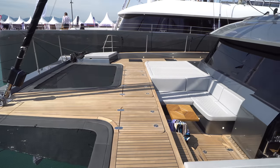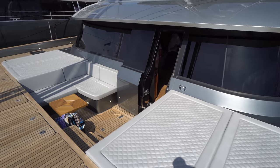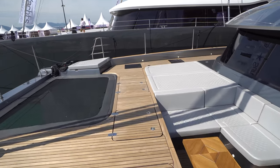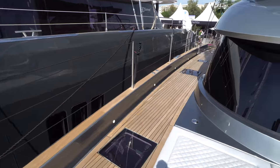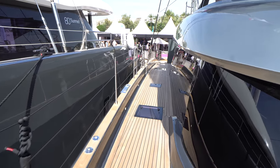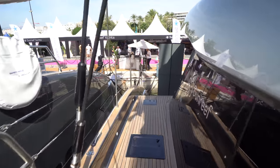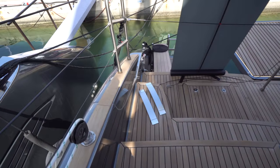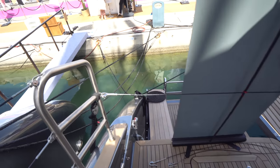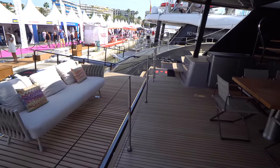Kind of give you guys a quick pano of the forward cockpit. Tons of seating throughout. The boat's in kind of a pewter gray. Teak decking all the way forward. I love the flush cleats there — very nice touch. Got the passerelle over there on the starboard sugar scoop, and the hydraulic tender platform.